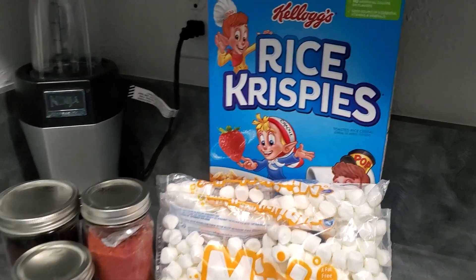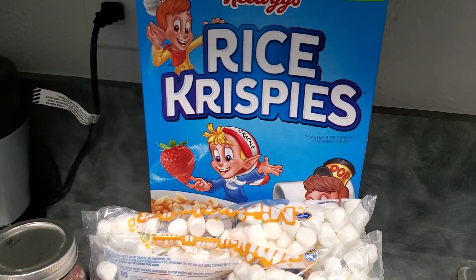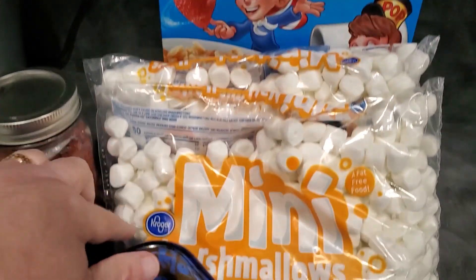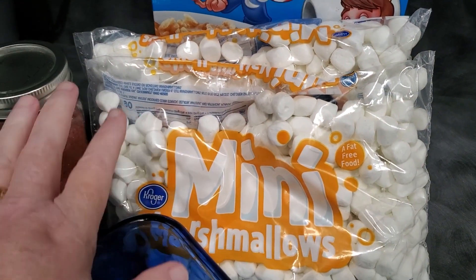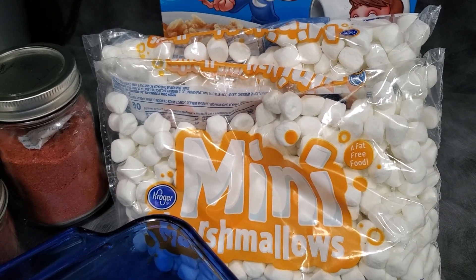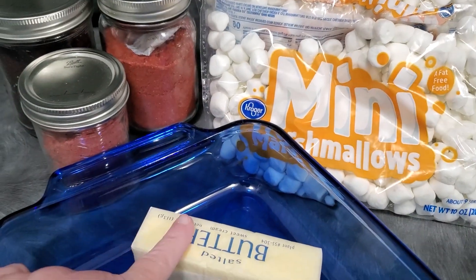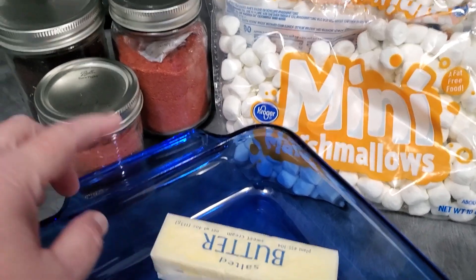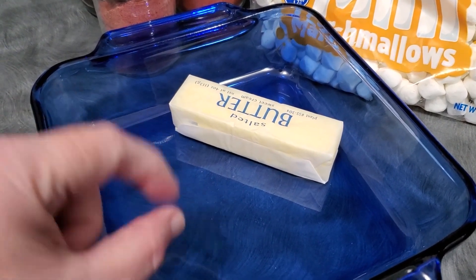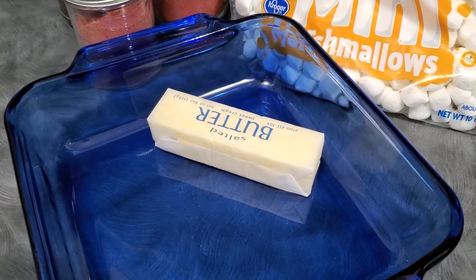To do our Rice Krispie treats, what you're going to need is Rice Krispies — whether you use name brand or store brand, doesn't matter. You need a bag of fresh mini marshmallows. You can use the large ones too, but the really important thing is that you use fresh, not something that's been in your pantry for 12 months to three years. They won't work as well. You need butter — we're going to use about half a stick of butter. You're going to need a pan to put your finished Rice Krispie treats in. I prefer a smaller pan which makes them thicker. It keeps them softer than if you use a shallow pan and make them thin — they tend to get hard faster.